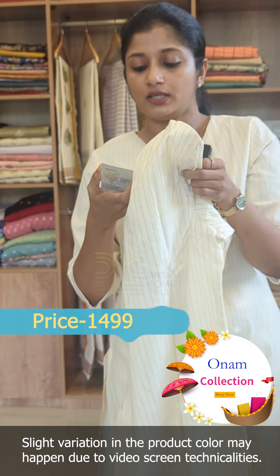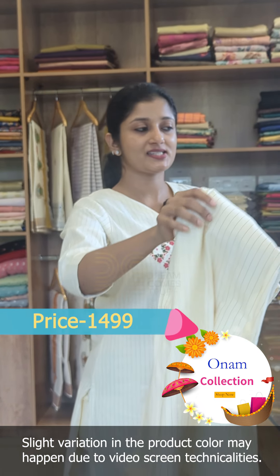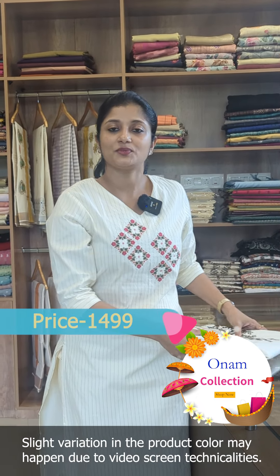This is priced in the 1499 range. This is available in size medium to XX.